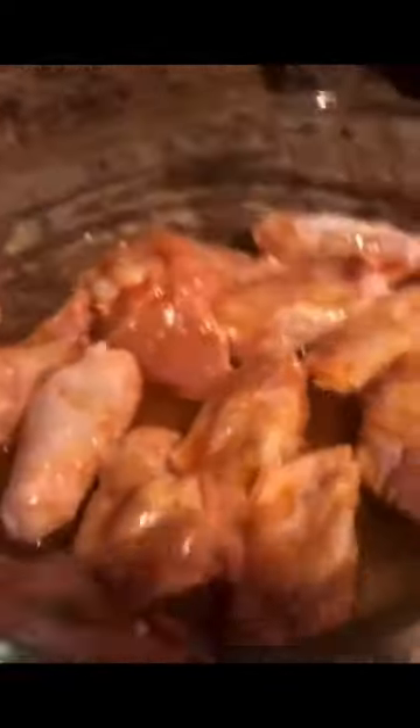All right, look at those things. I need a tray. I'm wearing a dish towel because I do not have a bib.